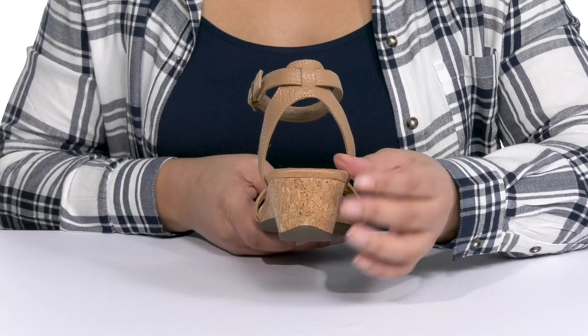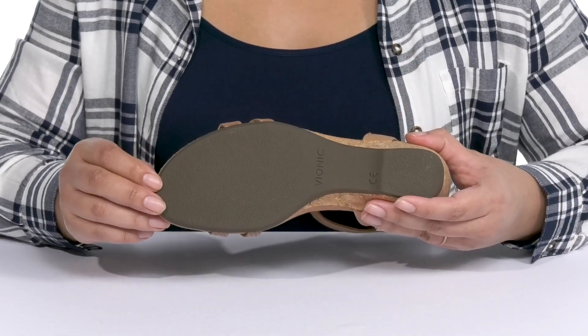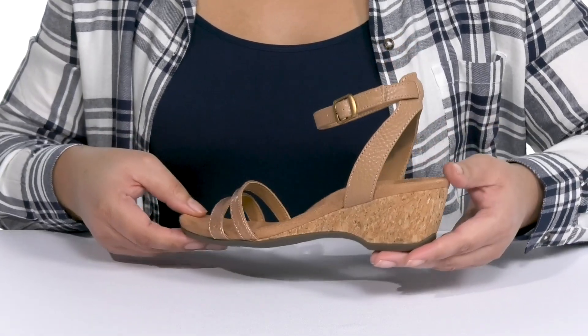You'll also get a two inch boost in height from the wedge heel at the back. It's all on top of a durable synthetic outsole that is textured to give you the best grip. Show these off with a cute pair of leggings.